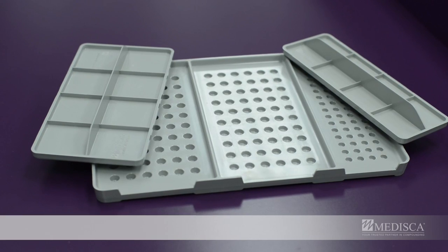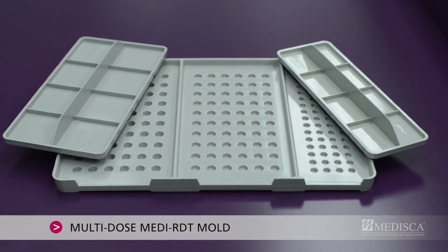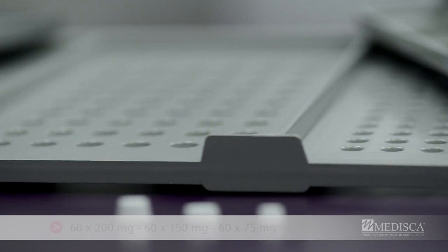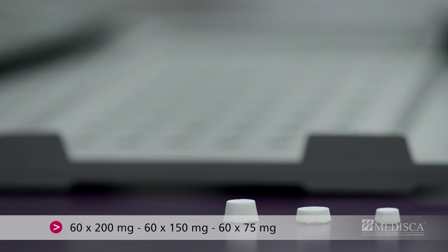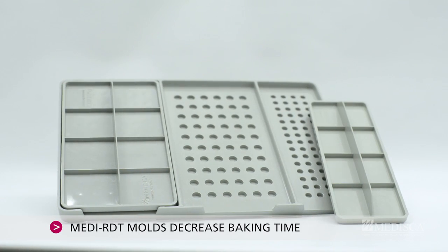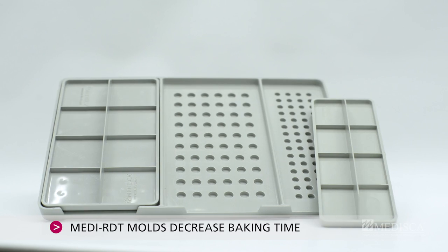Although not included in the kit, Medisca offers a multi-dose RDT mold, ideal for compounders requiring greater versatility and different dosage options. Our highly heat resistant Medi RDT molds decrease baking time, making your process that much more efficient.